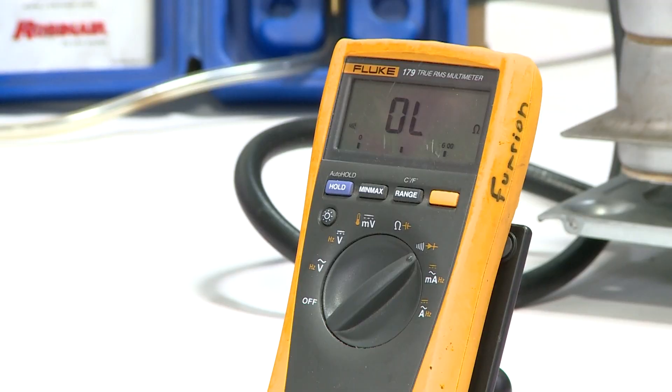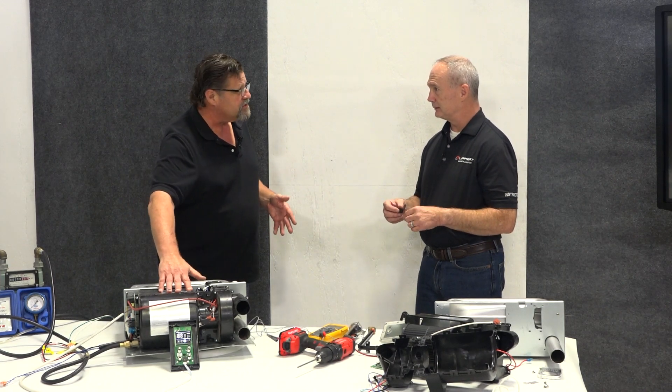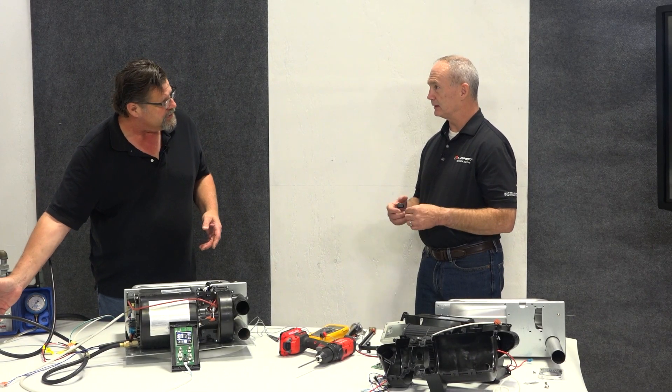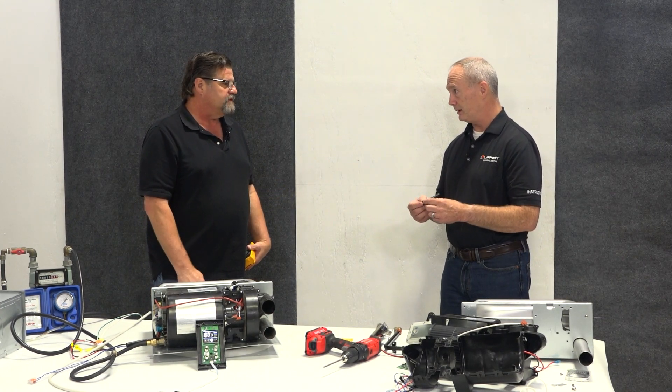Yeah, and then if you push the paddle. Something we didn't say is you can do both these tests before you actually pull this off. So even if you're seeing the fan run for 30 seconds, you can get to the back of the furnace and check the limit switch, and you can get to the front of the furnace and check the sail switch. What typically goes wrong with this? The switch just goes bad — it's used a lot because obviously every time it turns on, it's turning that switch on and off.